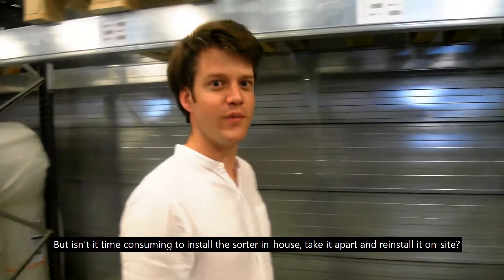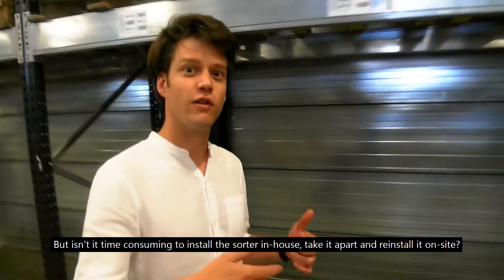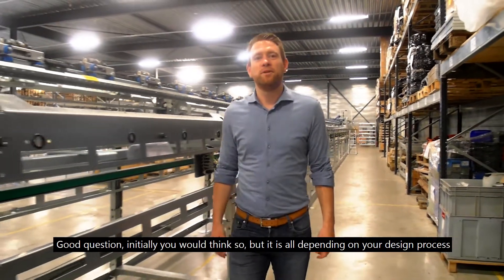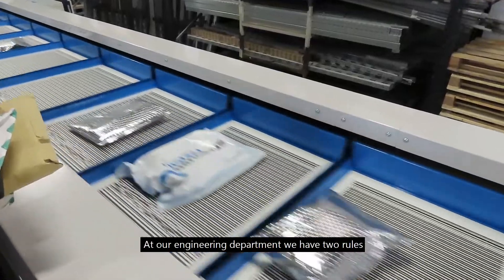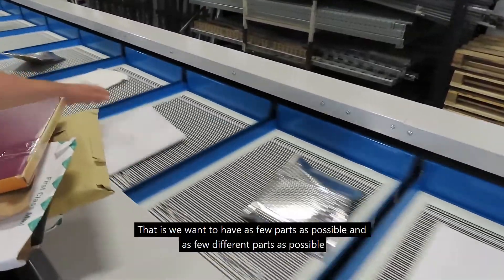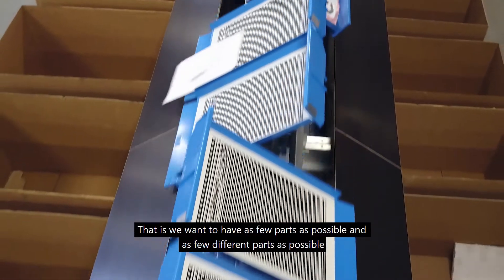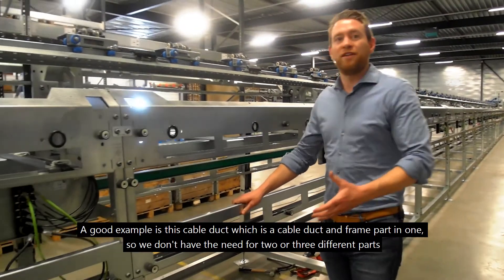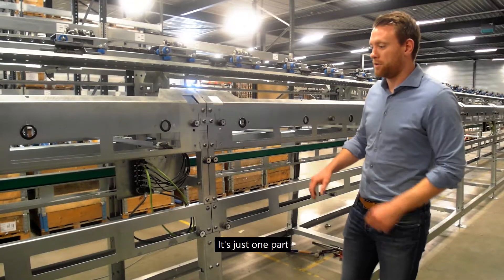But isn't it time-consuming to install the sorter in-house, take it apart and reinstall it on-site? Good question. Initially you would think so, but it all depends on your design process. At our engineering department we have two rules: we want to have as few parts as possible and as few different parts as possible. A good example is this cable duct, which is a cable duct and frame part in one, so we don't need two or three different parts — it's just one part.